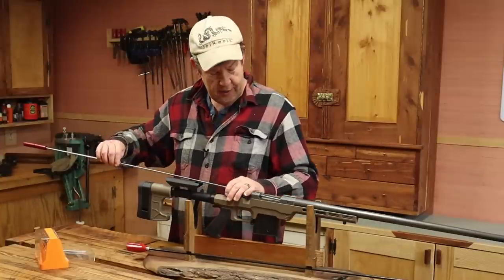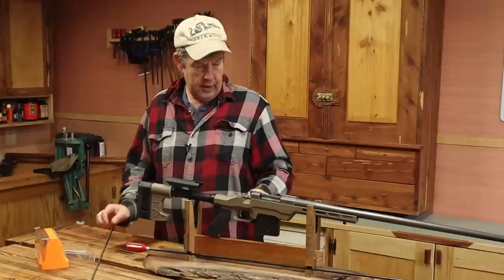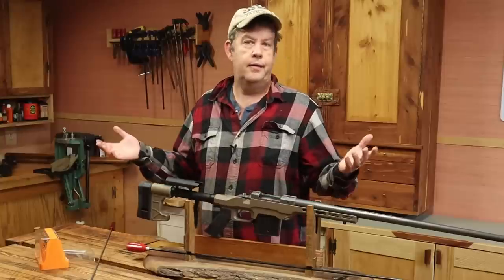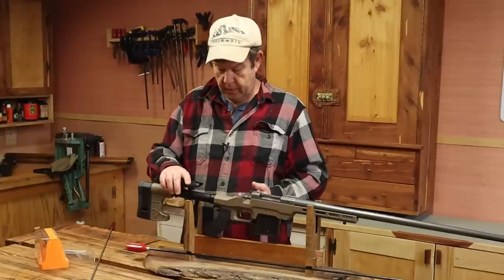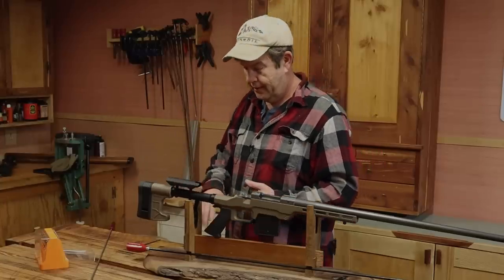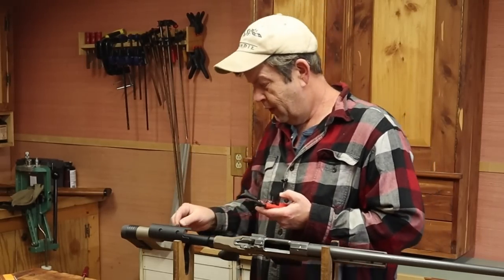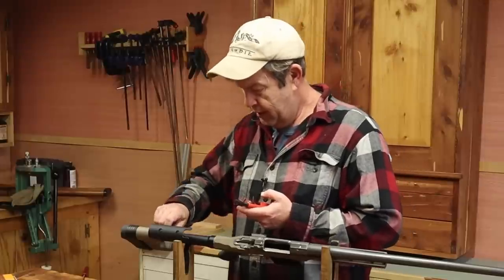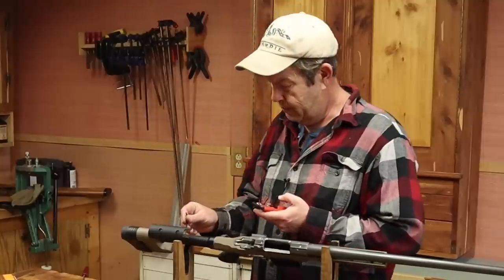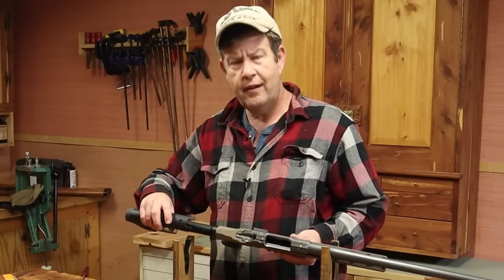That cheek piece is in the way — we ain't going under it. So that's the first issue we ran into with the chassis: with high cheek pieces, you're going to run into this. It's adjustable, but we're going to have to let this down in order to be able to get a cleaning rod in here to clean the barrel properly. If I had this rifle set up exactly like I wanted it with the cheek piece at the right height, I would want to make sure I marked the height of the cheek piece so that after cleaning I could put it back in that same spot. This is something to pay attention to.